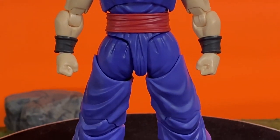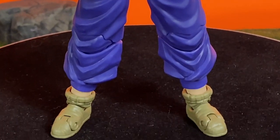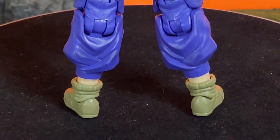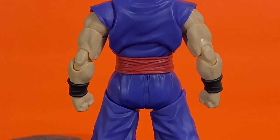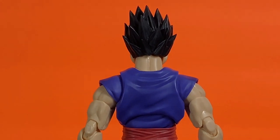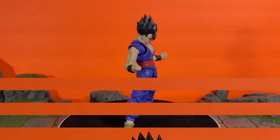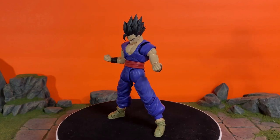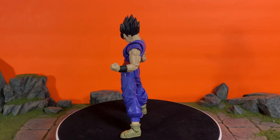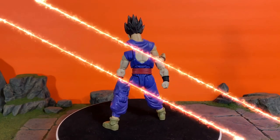Tamashi Nations killed it with this figure. The 3.0 body mold is fantastic. I love the update — just how the figure looks itself is much better compared to the 1.0 body and the 2.0 body. Especially the elbow joints — those are probably my favorite updates to the 3.0 body mold.